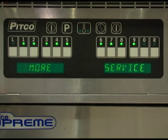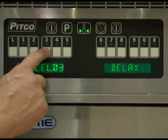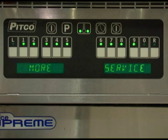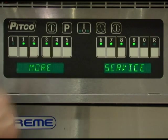Key number 6 is the cancel duration — the amount of time in seconds the operator must hold the product timer key in order to cancel a cook timer. Use the product keys to enter a numeric setting and press the program key to save and return to the more service menu. Key number 7 is a hexadecimal checksum of the program contained in the controller. Please do not make any changes to this program setting. Press the program key to return to the more service menu.